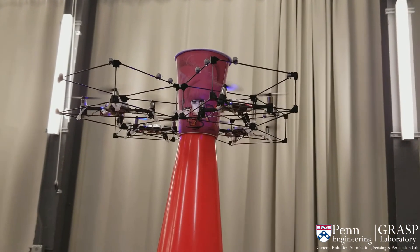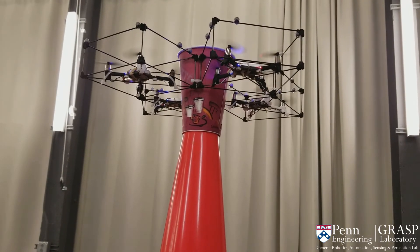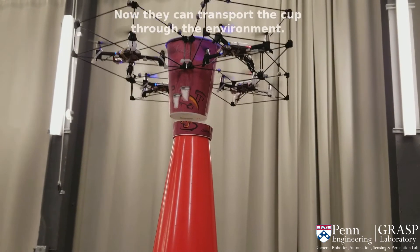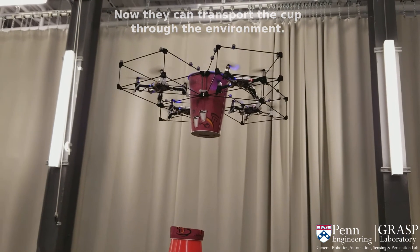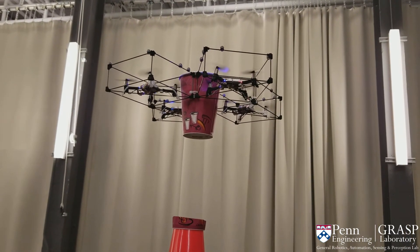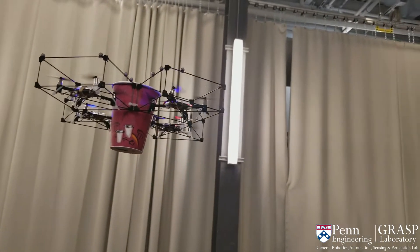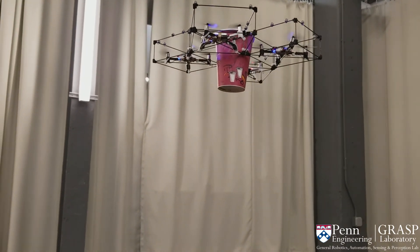The initial desired RPY angle is 90 degrees. Once the gripper is aligned and at the same level as the cup, a desired RPY angle of 35 degrees is sent to the robot. With the object grasped, it can now be transported through the environment.